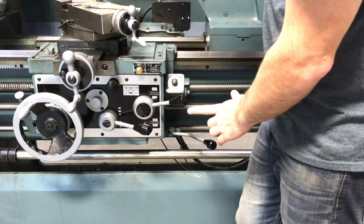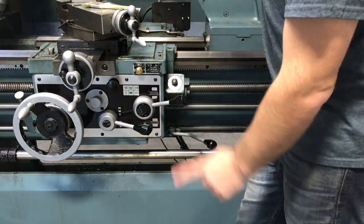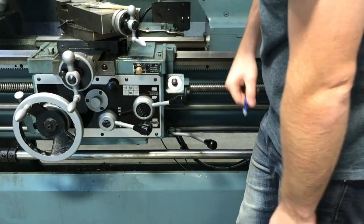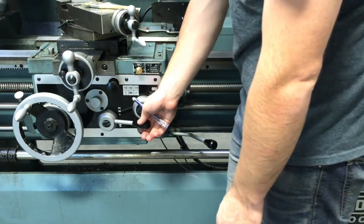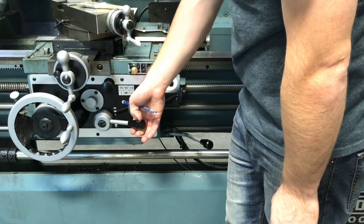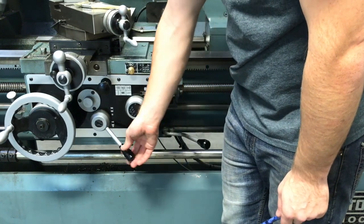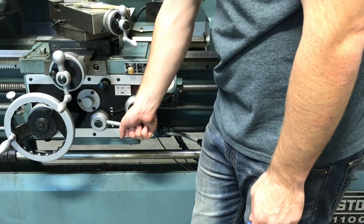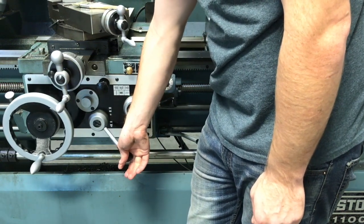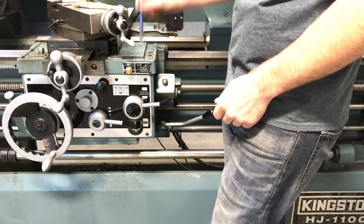The shaft above it — the acme thread — is what we use for threading and runs much faster. Make sure this black knob is all the way pulled out; if it's not fully out, just rotate it a bit and it'll pop out. This lever controls the automatic feed — push it down and the handle spins by itself. Pop it off when done. I typically tell new students to keep their hands on the lever at all times so they don't confuse it with other controls. And that's everything you need to know about automatic feeds on the lathe.